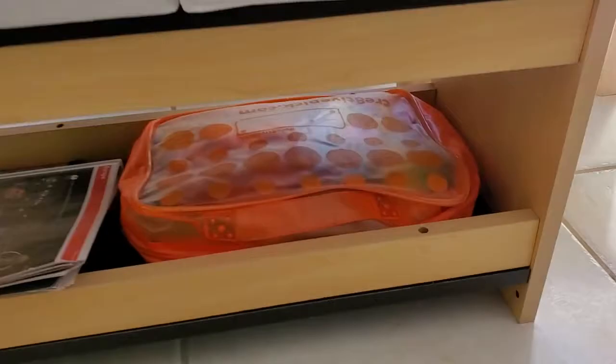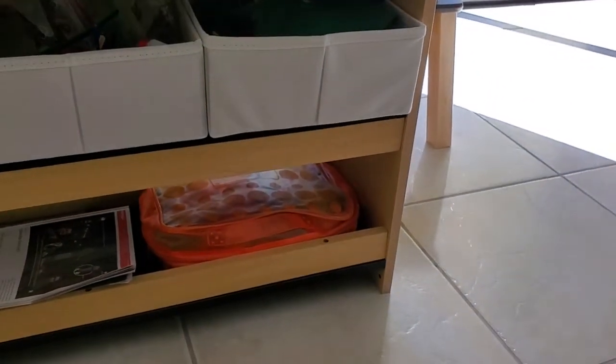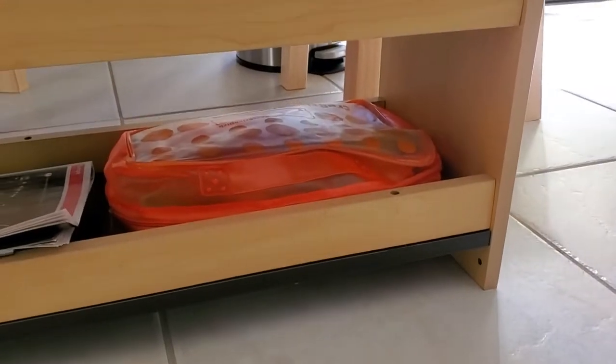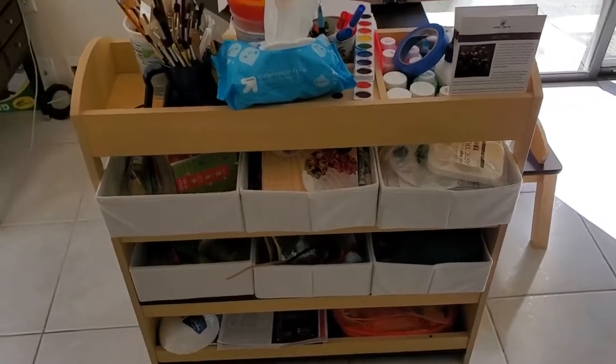There's also a shelf at the bottom without containers — just open so you can stack items there. It has a little lip on the front so things won't roll off. It just creates a nice clean look while also creating an area of your home perfectly suited to doing art projects.